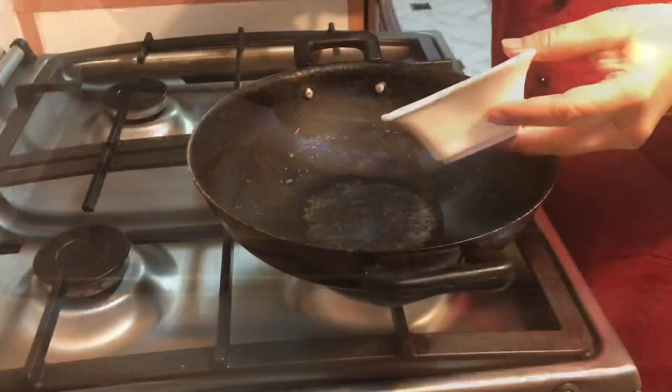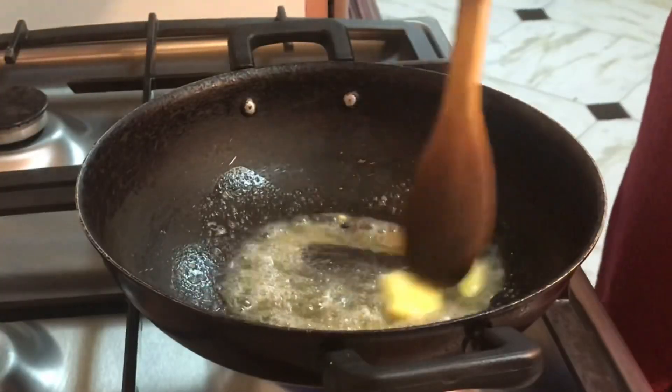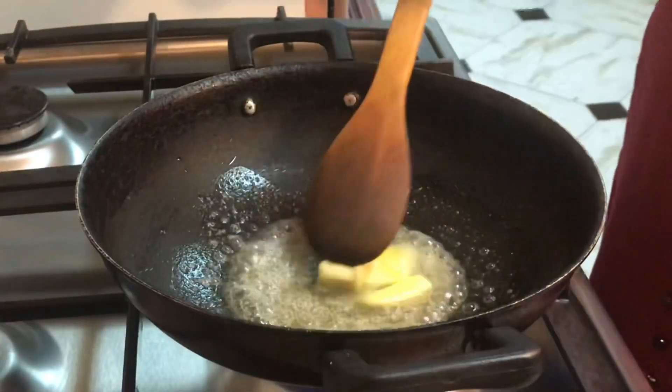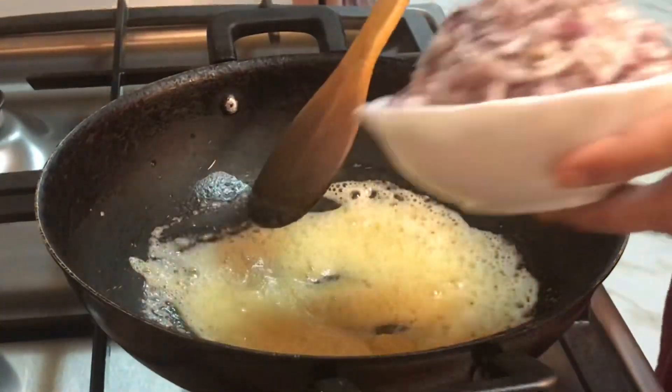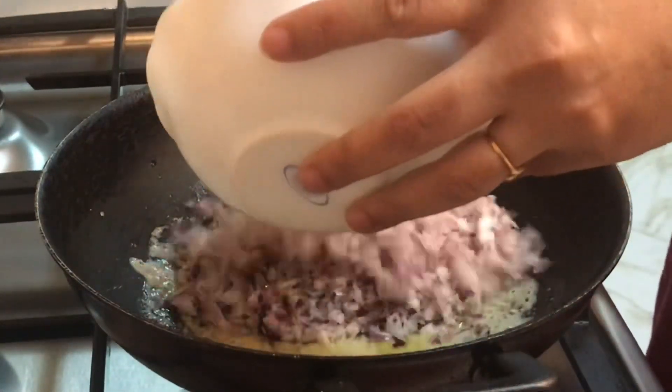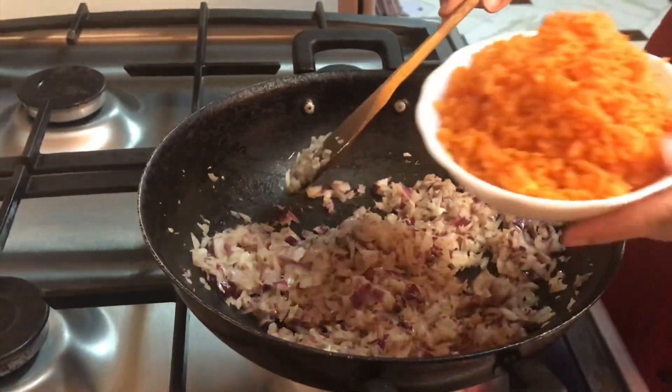Firstly, heat the pot and add in butter. Once the butter melts, add in the chicken cube and just allow it to melt with the butter. Then add the onions. Keep the flame high and just sauté everything together.